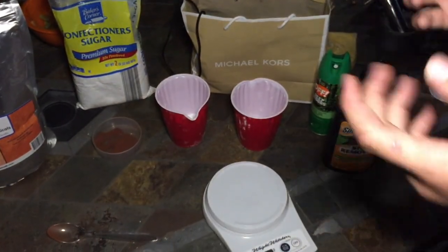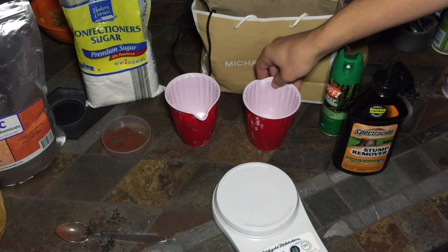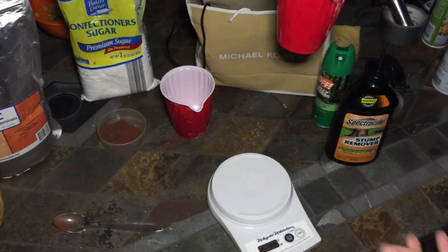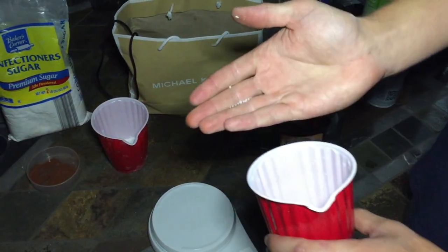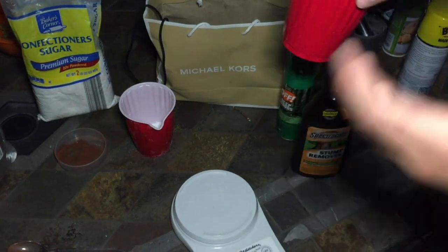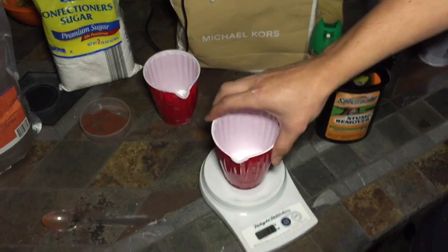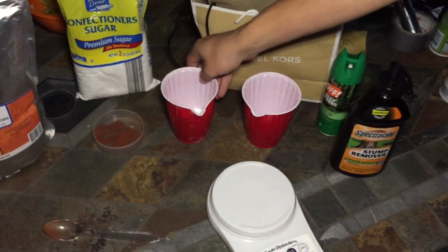For the first step, you usually want a 60-to-40 ratio, but we've gone ahead and measured everything out for a 100-gram batch. We're actually doing a 65-35 batch — 65% potassium nitrate. This is the potassium nitrate; it looks like little granules. You can see there's 62 grams there.